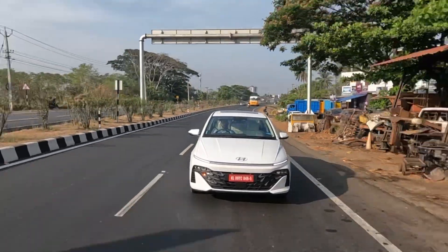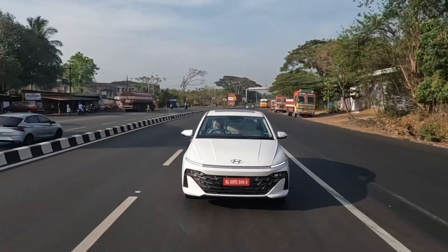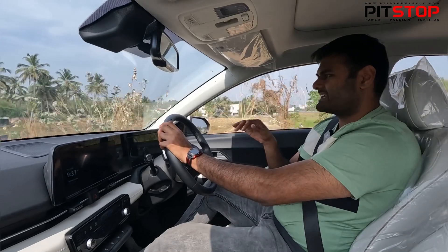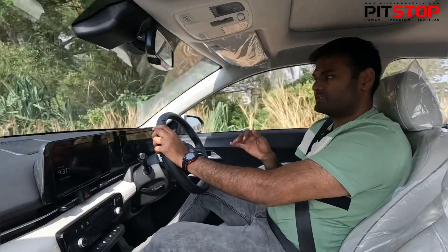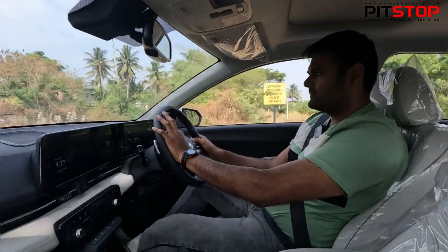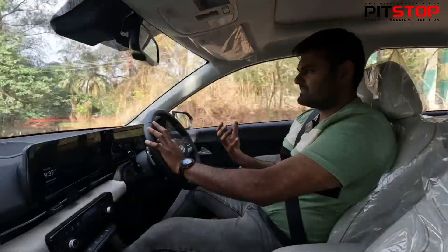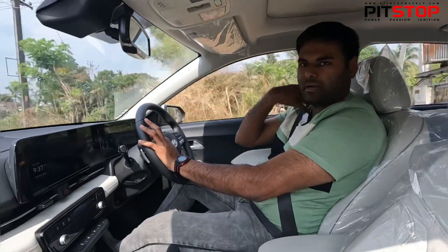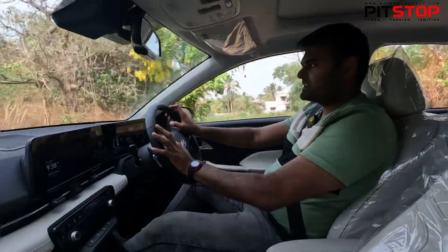This car is looking more futuristic and has got more options and more features. It's good to live with. I am actually driving on a very bad road currently and the suspension setup and the comfort level is very good — you don't feel any uneasiness at all. It's supremely comfortable. The suspension tuning in the Hyundai Verna is done very well. We are spoiled by compact SUVs and have a thought that sedans offer a pretty bad experience on bad roads, but the Hyundai Verna is a very good example that it handles bad roads very well.